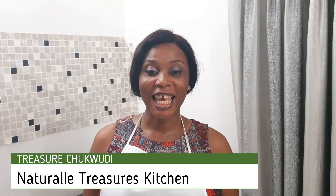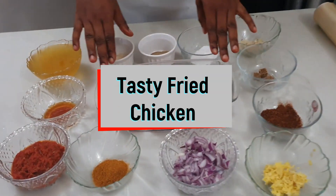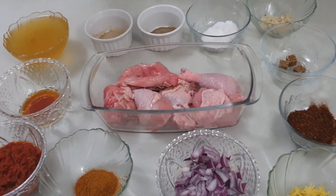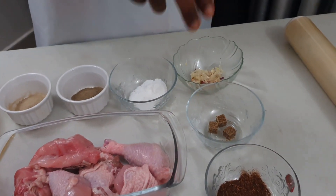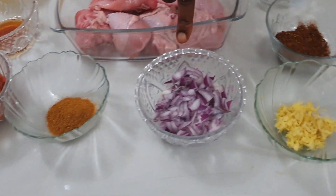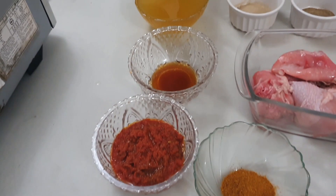Hello, welcome again to Natural Treasures Kitchen. Today I'll be showing you how to make tasty fried chicken. I have my chicken already washed and properly cleaned. I have white pepper, black pepper, salt to taste, garlic, seasoning cubes, Cameroon pepper, ginger, cut onions, curry, tomato paste, and honey.